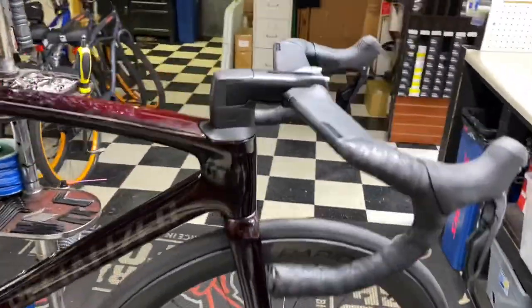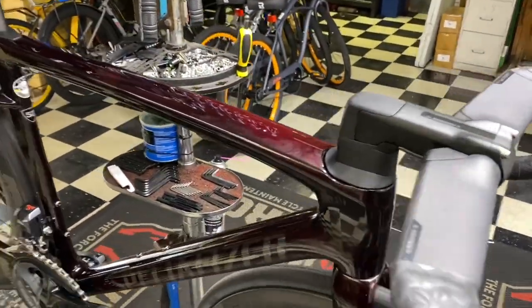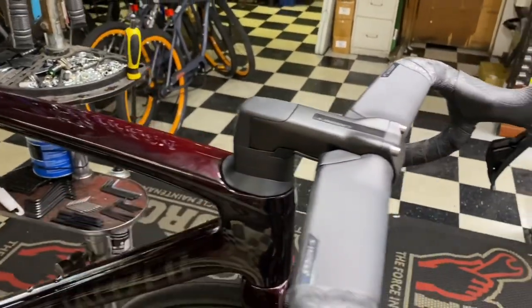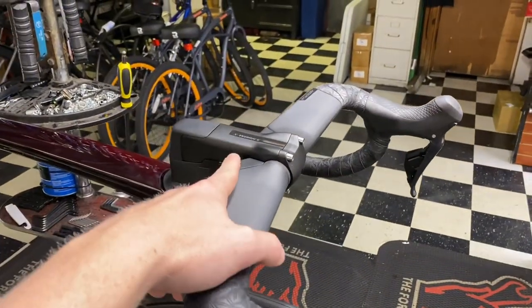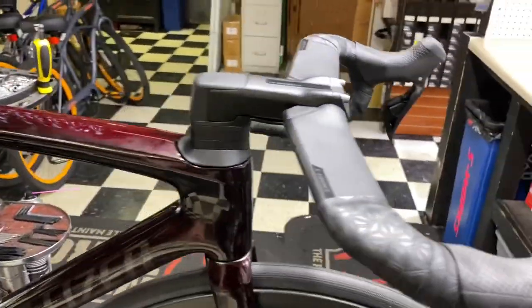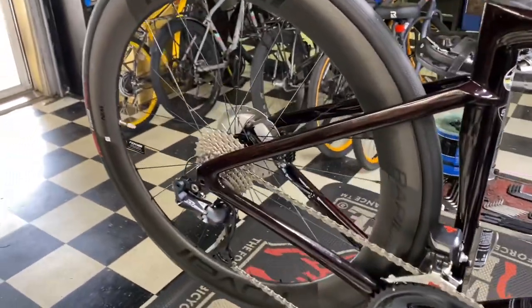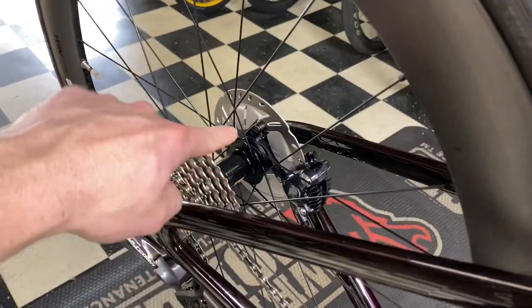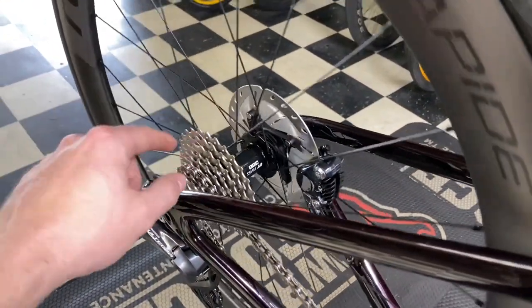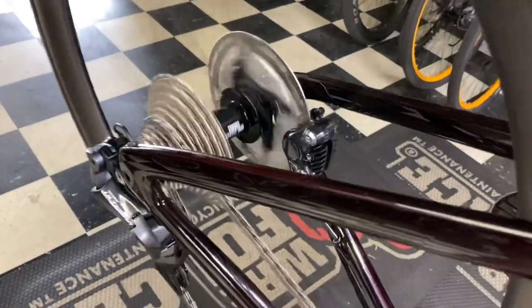Just in case you're wondering, this is the Tarmac SL7 Pro in Blood Red. This is a customer's bike — he swapped to a 100mm S-Works stem (it came with a 90mm), we cut one spacer off the bottom right away, and on the rear hub we upgraded to a 54-tooth ratchet system on the DT Swiss 350 — so now you can hear that engagement.